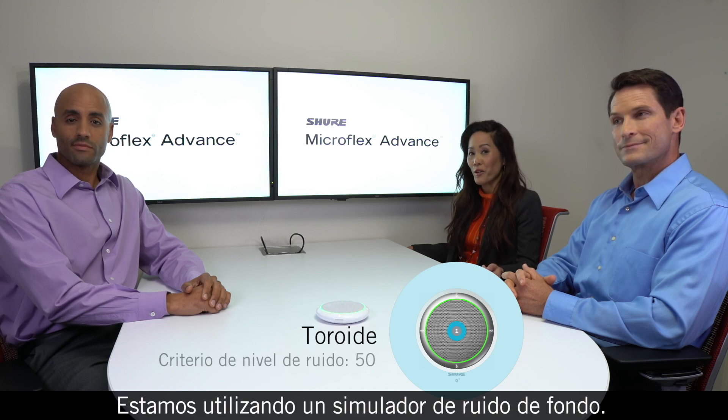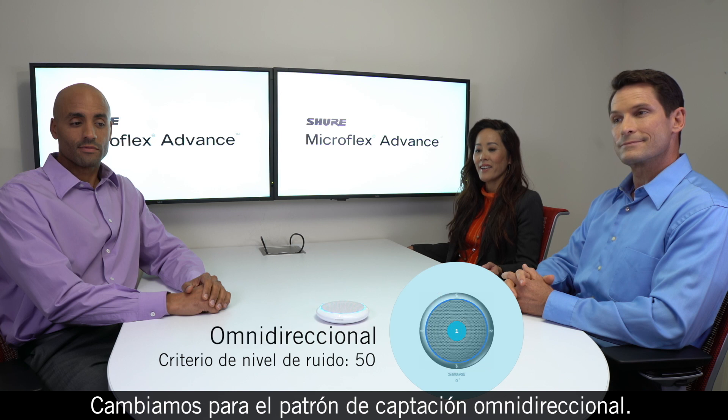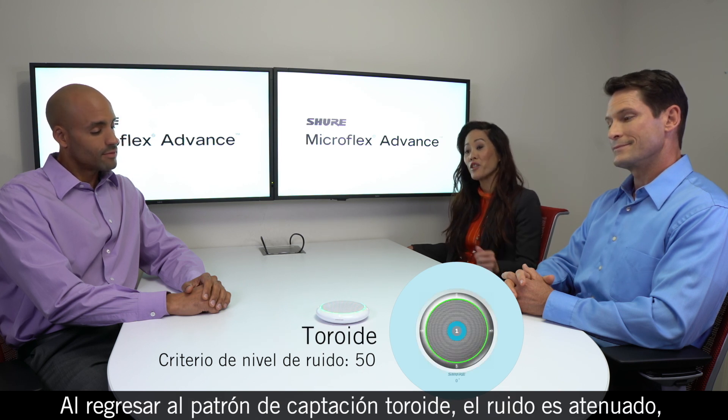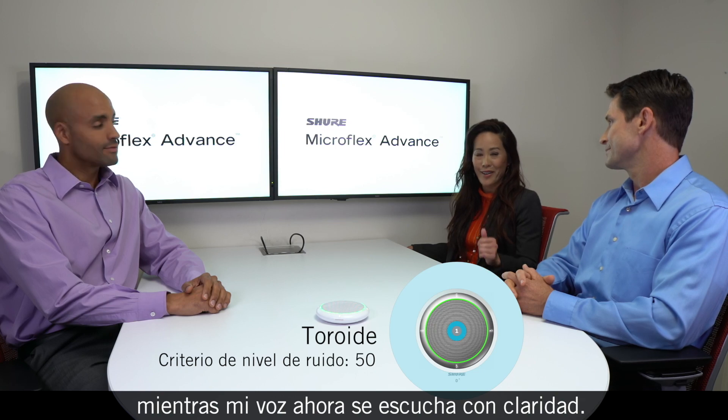We're using a noise generator to simulate typical background noise. We've switched to the omni-directional pickup pattern — listen to the room noise. Switching back to the toroid pattern, the noise is greatly reduced but my voice is loud and clear.